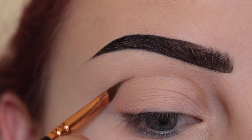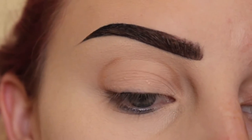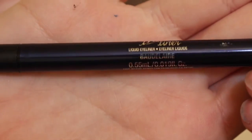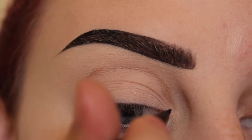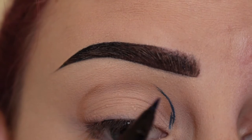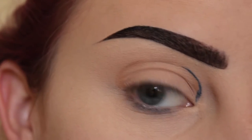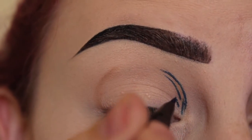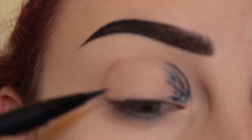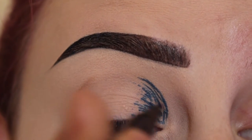Then we're going to go to the outer corner of the eye and just draw a curve. I'm going to take the Kat Von D Baudelaire incliner and trace over these lines. The best thing with this look is it can be messy because it's supposed to be that way, so I'm just going to draw little lines, and we'll leave the center of my lid open.